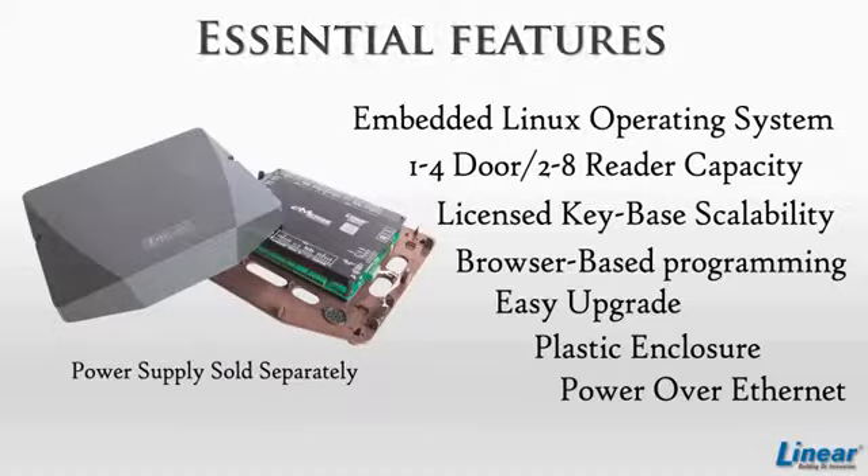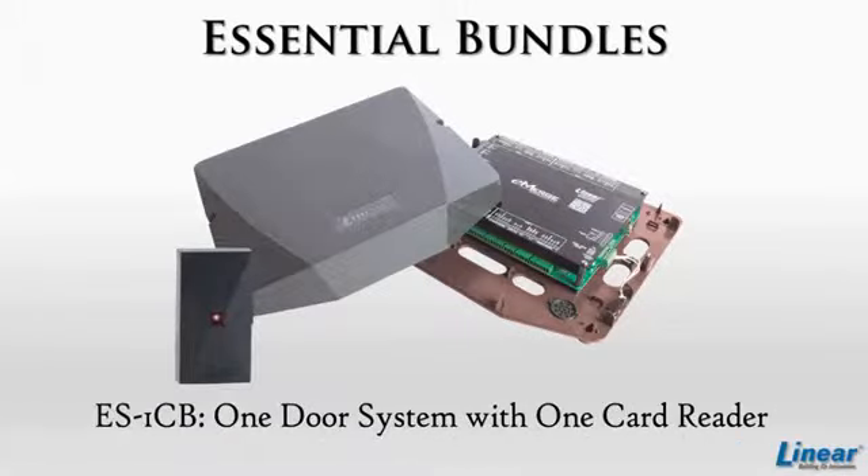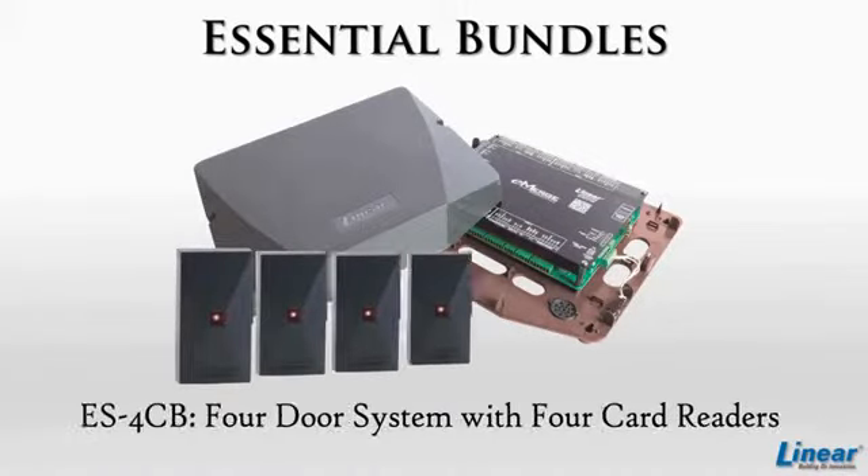You must purchase the power supply separately. The two bundles available for purchase are a one-door system with one card reader and a four-door system with four card readers.